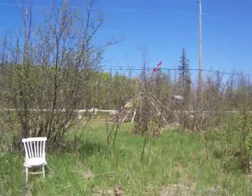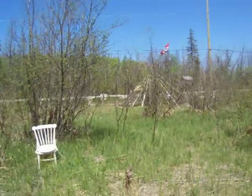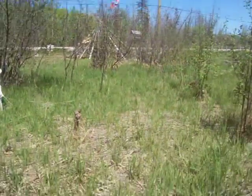Hey, look — the flag got all twisted up. Okay, see you later.